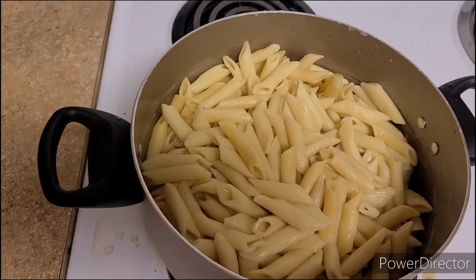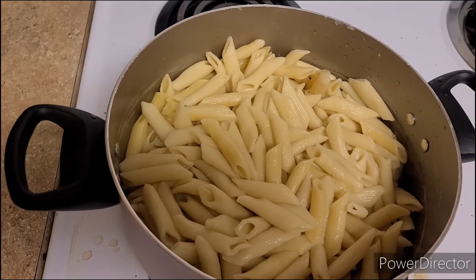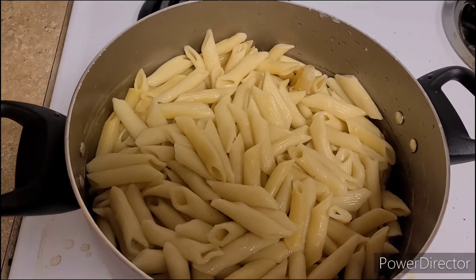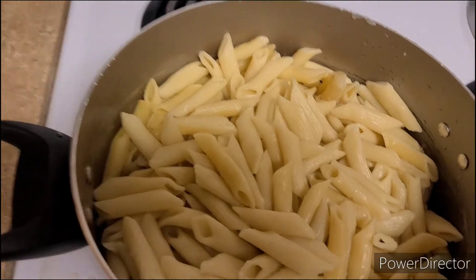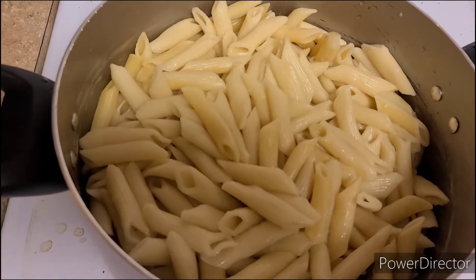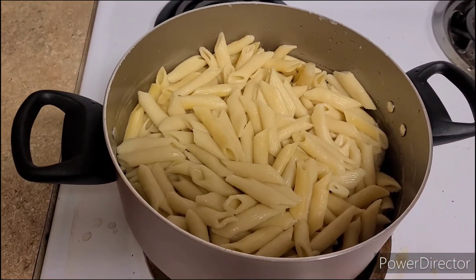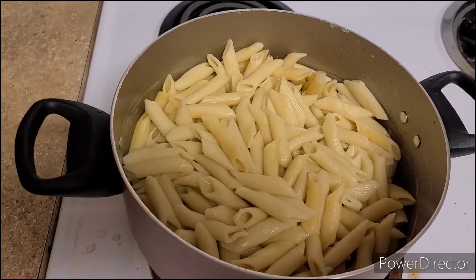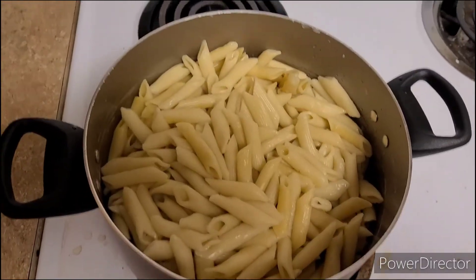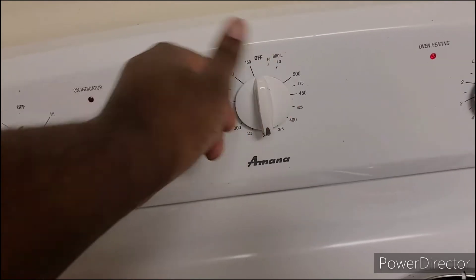So as soon as we get that alfredo seasoning, I'm gonna go ahead and put that in the pasta, put maybe a couple of pieces of this chicken in the pasta, stir it up, add the parmesan cheese, get a baking pan. When I tell y'all the results are gonna be good, y'all just gotta stay to the end to see how this is gonna look. First thing first, let's preheat this oven to about 350.